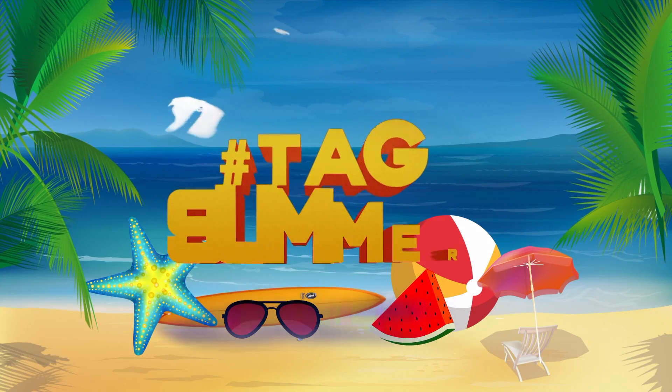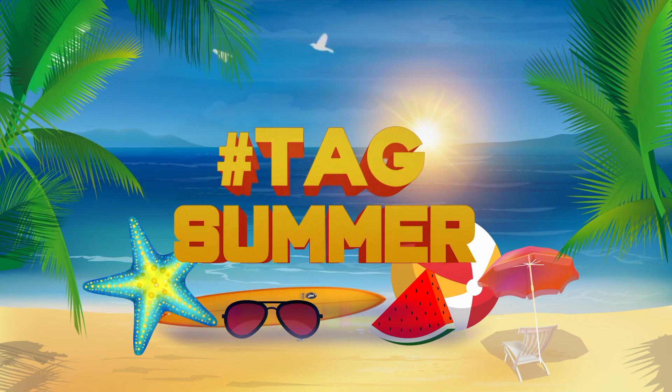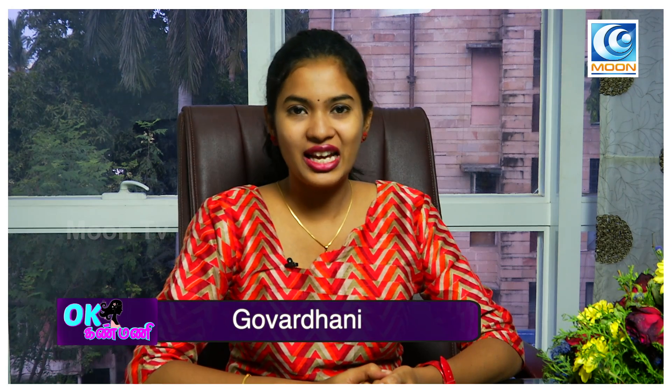This is very easy to talk about. Let's go to the segment. I'm Moonti, your viewer. I'm Go Verthani, a Dietitian. What do you want to talk about today?